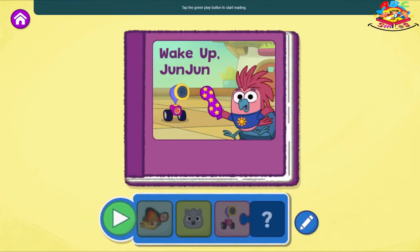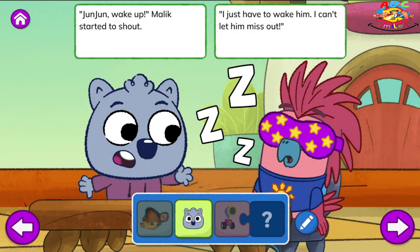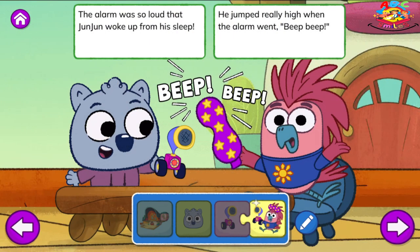Tap the green play button to start reading. Wake Up, Junjun. One day at the Wombat's house, there was yummy ice cream. But Junjun was napping. He wouldn't wake from his dream. Junjun, wake up! Malik started to shout. I just have to wake him. I can't let him miss out. Malik looked around and under a sock. He said, will this wake him up? As he turned on the alarm clock. The alarm was so loud that Junjun woke up from his sleep. He jumped really high when the alarm went beep, beep.